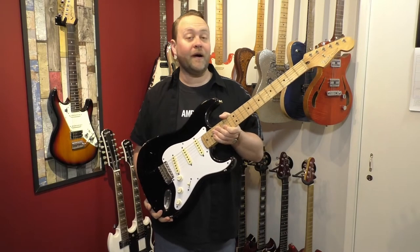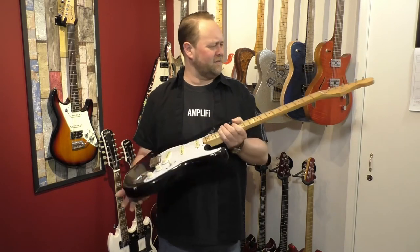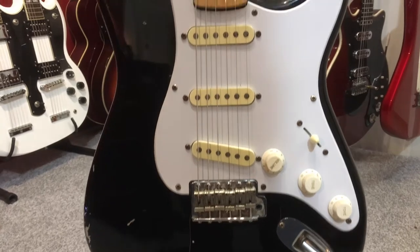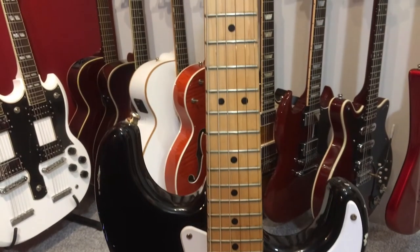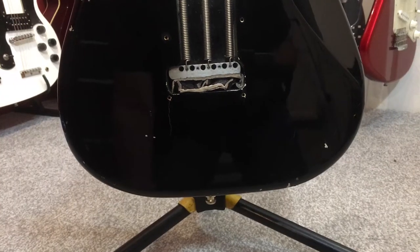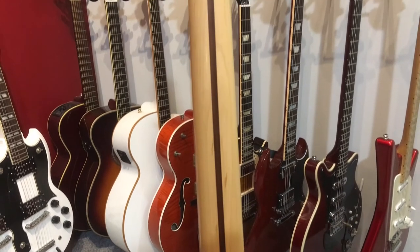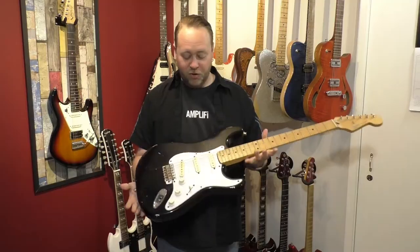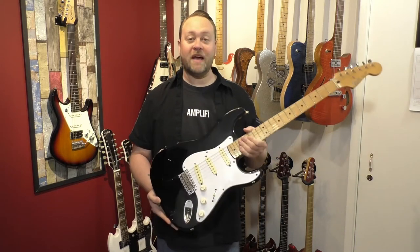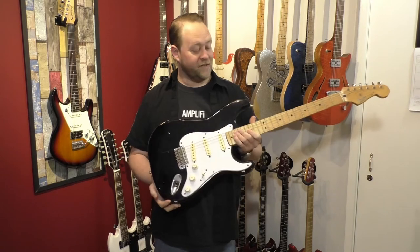Moving on to Strats — if you're a subscriber you've seen this one already. This is my Partscaster: a Mexican neck, Japanese body, and the electronics are presumably Japanese too. It's quite a heavy guitar but has incredible sustain. I use it for the Eric Clapton and George Harrison section of the guitar show. It's standard with the trem blocked off, and it's in pretty poor condition — which is why I bought it, to look a bit like Eric Clapton's Blackie. It sounds amazing despite not being the nicest to play.